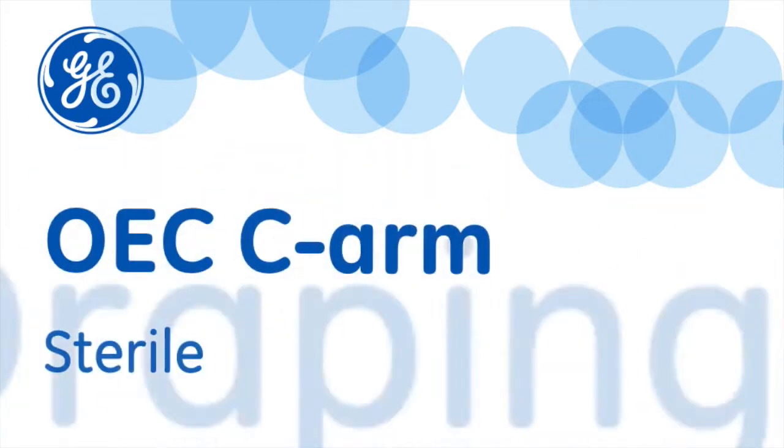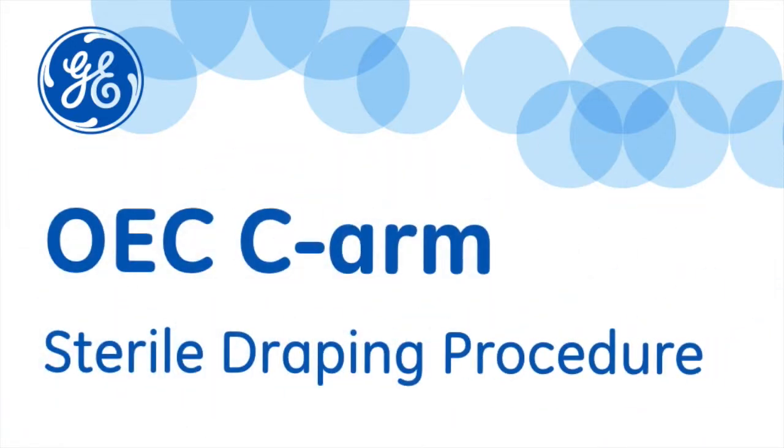The objective of this video is to demonstrate the proper technique for applying the sterile drape to the OEC 9900 C-arm by a scrub tech or nurse.